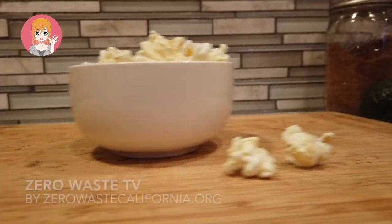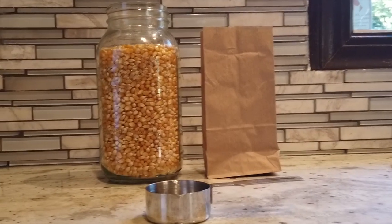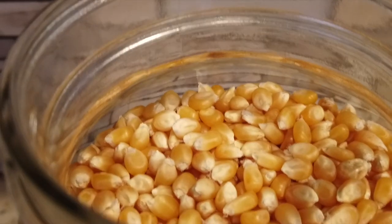Welcome back to Zero Waste TV, and if this is your first time joining, welcome! Today I'm going to show you how to make popcorn from kernels in two different ways: the paper bag method and the stovetop method.